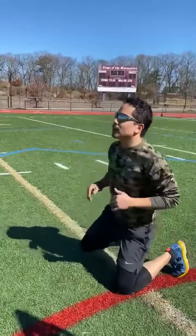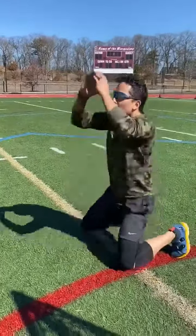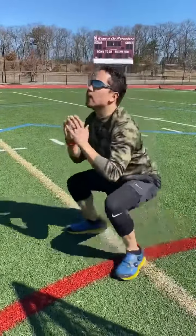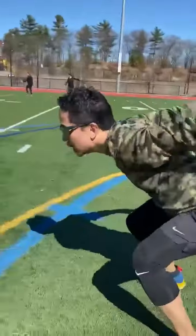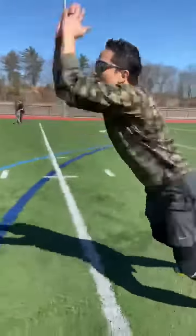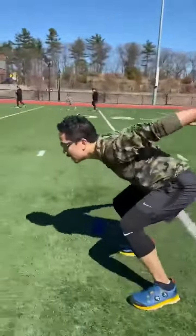We're going to start with five up downs. One, two, three, four, five. Frog jumps — boom, boom, boom, boom, boom.